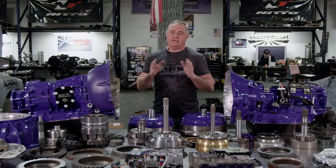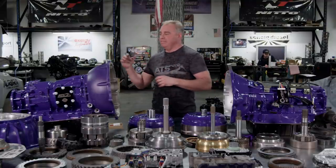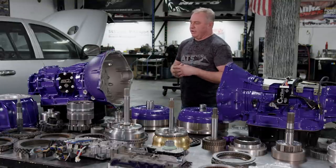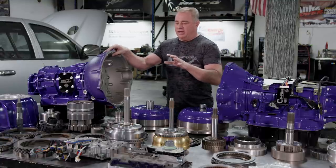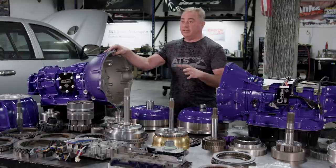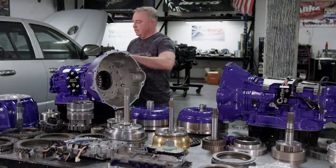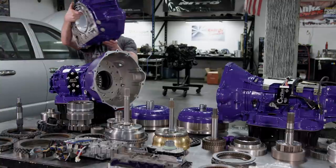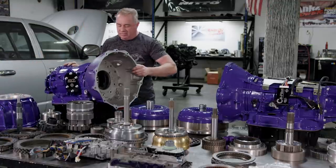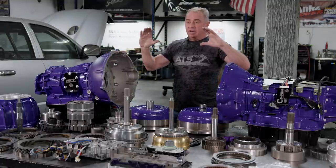What we really needed to do was make the Allison transmission a true drop-in replacement — bolt to the back of the engine, transfer case bolts right to it, and handle the electronics. This is the bell housing we offer. It completely replaces the existing bell housing on the transmission, which is part of the pump and channel plate assembly. We made this bell housing to 100% mimic the Cummins/Chrysler bell housing, so it bolts right to the back of the engine.